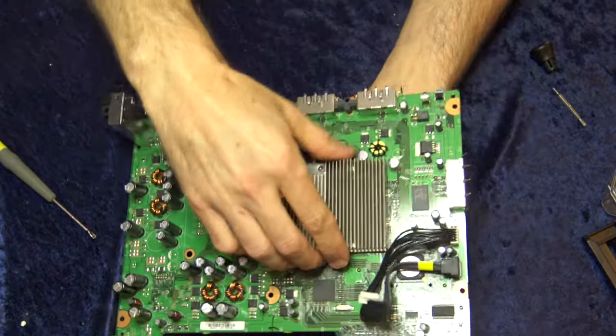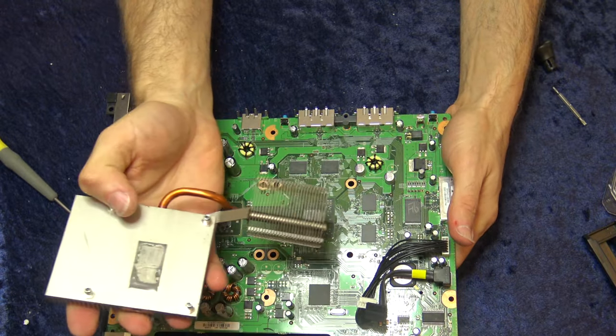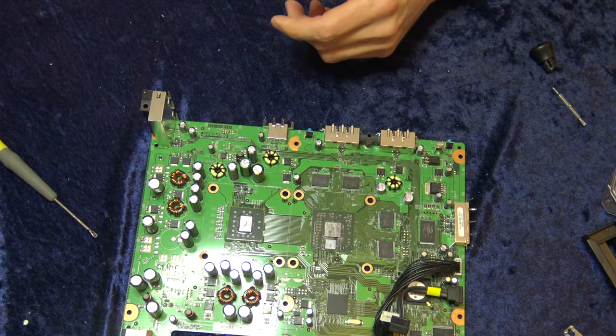Once the first X-clamp is off, you can remove the heat sink and get it out of the way. Then remove the other heat sink the same way. The thermal paste on both was absolutely nasty — it had basically no good thermal paste left on it at all, which would explain why it was overheating.